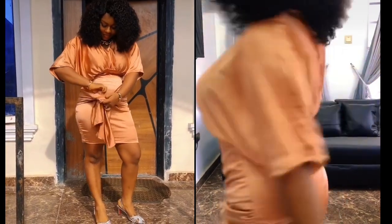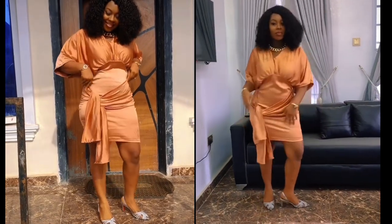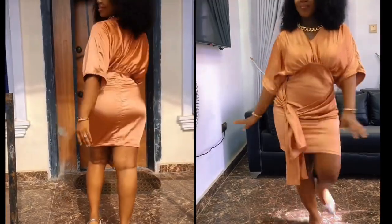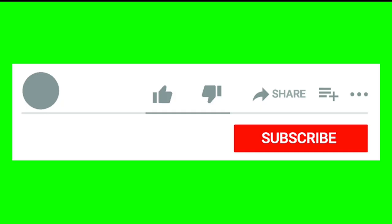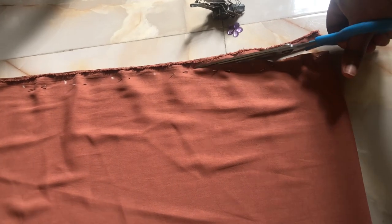Hi guys, welcome back to my channel, it's your girl Jovi. The picture on your screen is the dress we're going to be cutting and sewing in this video. The measurements we need are on your screen: gown length, bust, waist, hip, back half length, waist to hip, gown length minus half length, mid neck to sleeve length — that's 20.5 inches. Please like and subscribe to my channel.